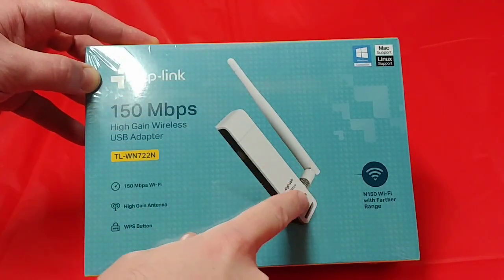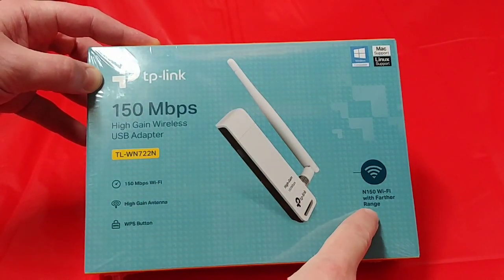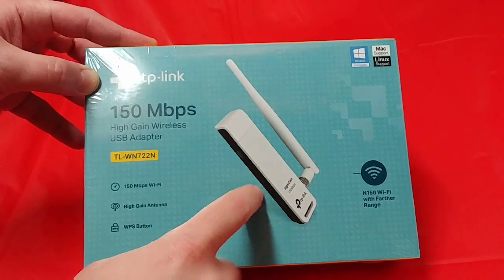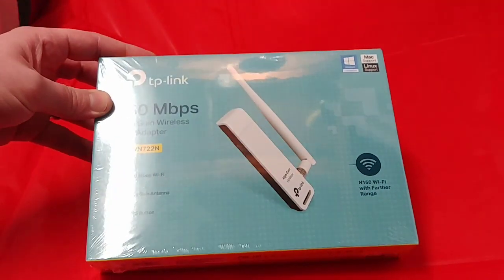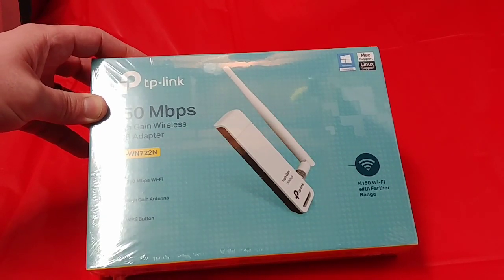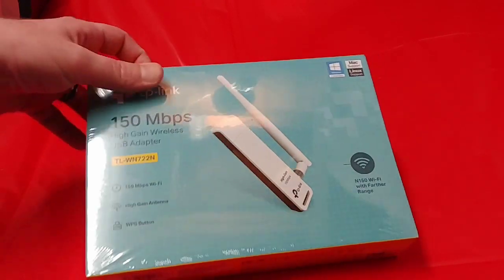The big reason I wanted this was for the antenna — the antenna with further range. You get these Wi-Fi antennas installed inside a lot of systems, and then you put it under your desk or behind the couch and there's just no way a signal will get through to it.